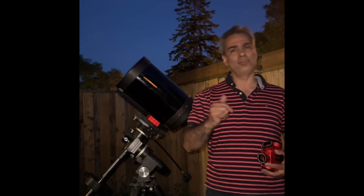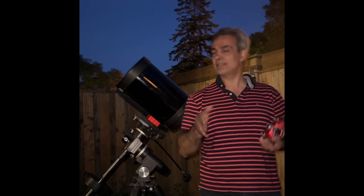Hey guys, welcome back to the Joe Jaguar Show, your best friend in astronomy, science and telescopes.